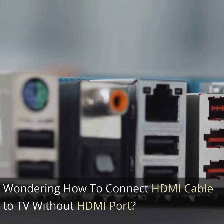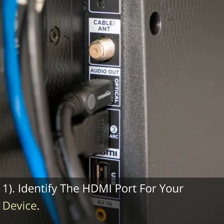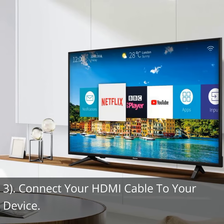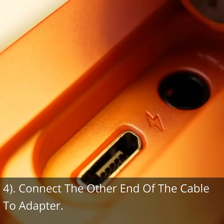Wondering how to connect HDMI cable to TV without HDMI port? Step 1: Identify the HDMI port for your device. Step 2: Choose the right adapter. Step 3: Connect your HDMI cable to your device. Step 4: Connect the other end of the cable to the adapter.